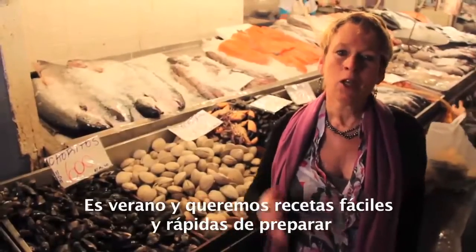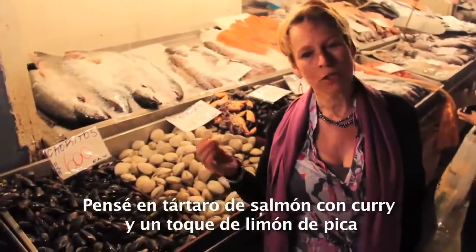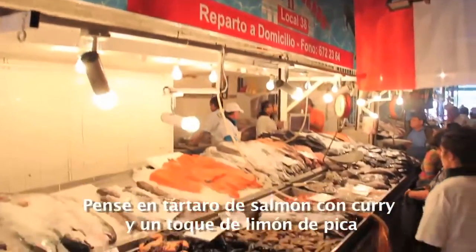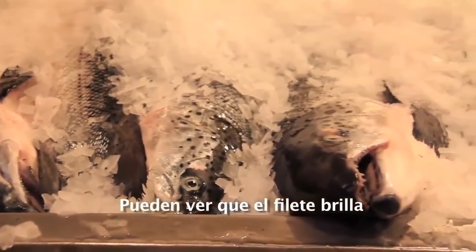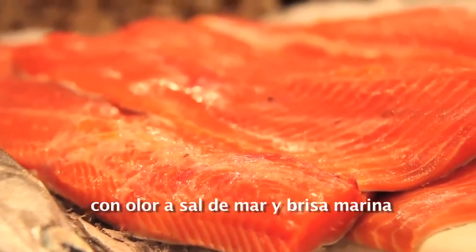It's summertime, so we want some fast, easy to prepare recipes. I'm thinking of a salmon tartare — salmon tartare with a little hint of curry and some fresh limon de pica. Very important: you ask your fishmonger for sushi quality. And you can see the fillet — it's shiny, just an odor of sea salt and the sea wind.